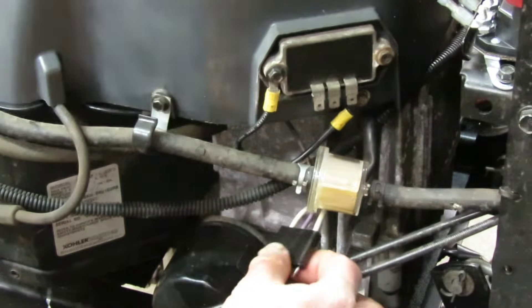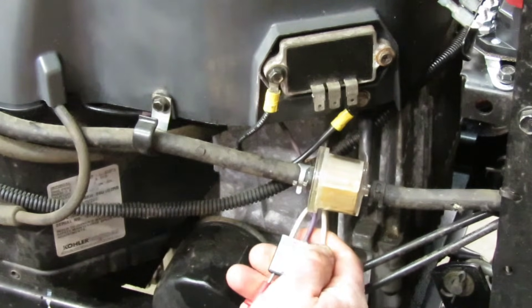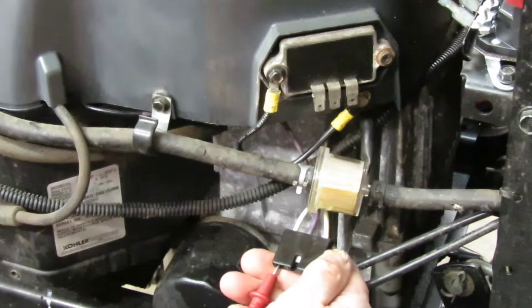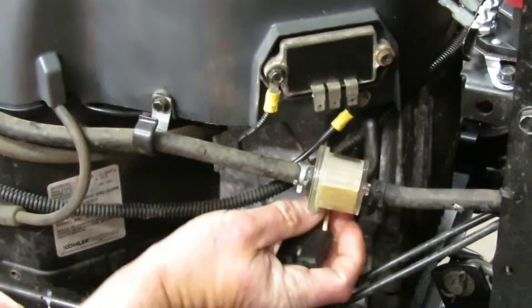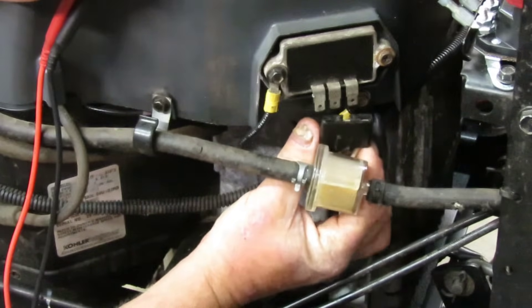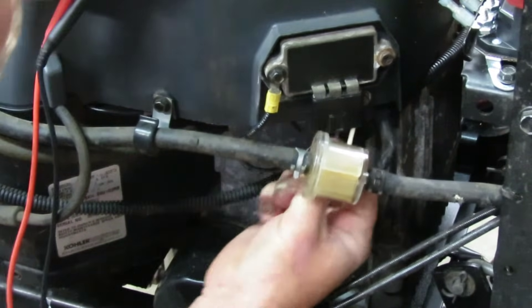So you have 43 volts AC coming out of this stator. So you know that part's working. Now what you want to do is connect the connector back to your voltage regulator.